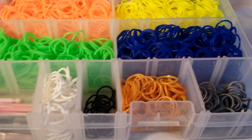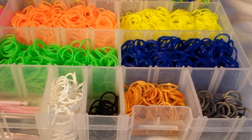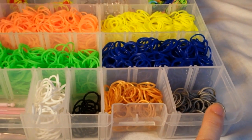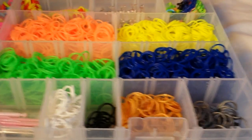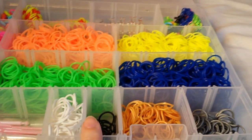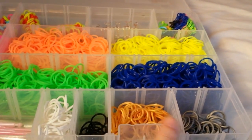You're also going to get the metallic mix, which are white bands, black bands, gold bands, and silver bands. And they are from RainbowLoom.com. They work really well with the Lucky Loom bands because they're both round silicone bands.